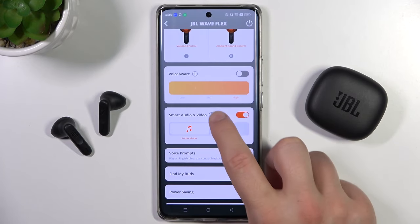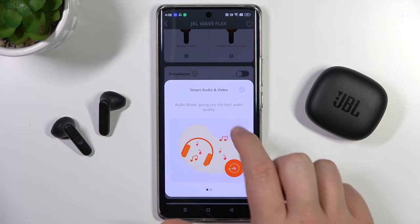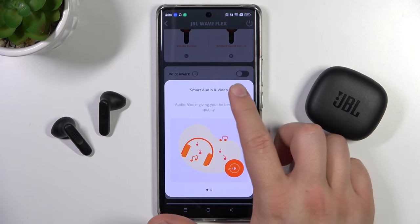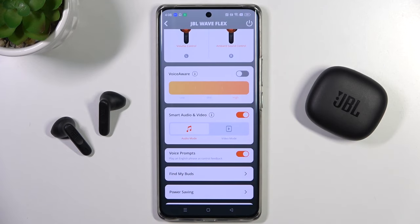When you click on the information icon, you'll get the basic information. Audio mode gives the best audio quality, while Video mode gives low latency, which is good for watching videos. That's all for this video — hope you liked it!